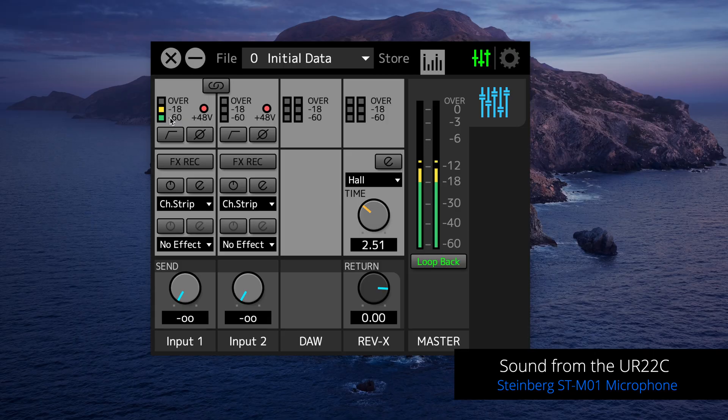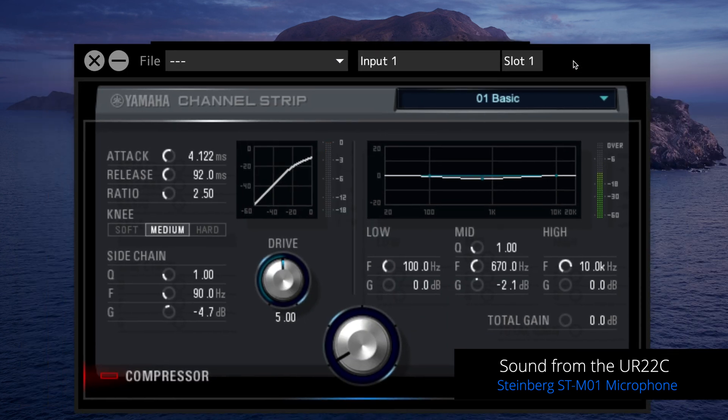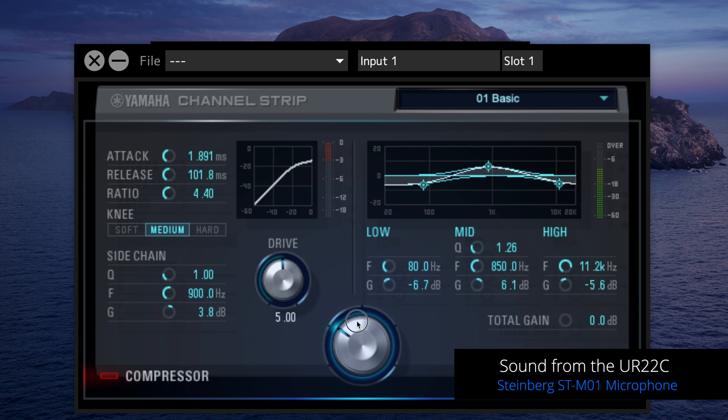Let me show you a few more things that can improve your audio when you do your webinar. The first thing I would do if you're just recording your voice is turn on the high-pass filter — this will get rid of any unwanted rumble or low end that will make your audio worse. The next thing you can do is add a channel strip. The channel strip on the UR22C is DSP powered, which means it's real time with no latency and it can give you a great sound very quickly. Because you have this morphing channel strip, I can morph between different compression and EQ settings, and this is the sound we're going to broadcast when we go live during our webinar.